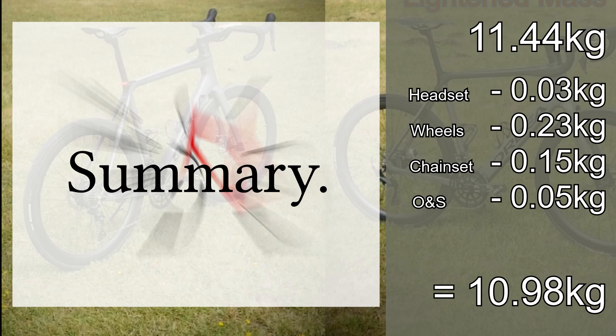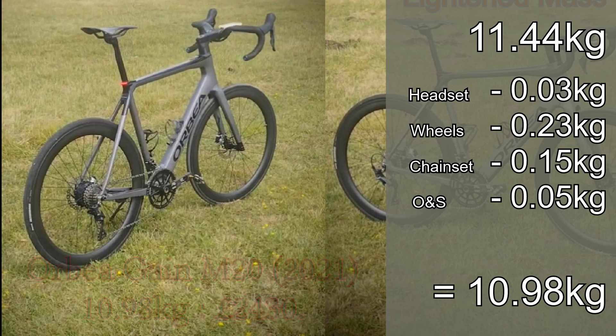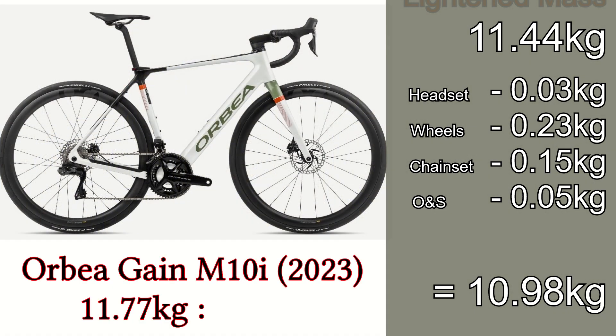The total cost of the bike and the lightening modifications came to just under £2,500, and for that I got an e-bike that weighs just under 11kg. To put that in perspective, the top-of-the-range Orbea Gain M10i with Dura-Ace equipment is purported to weigh 11.77kg.